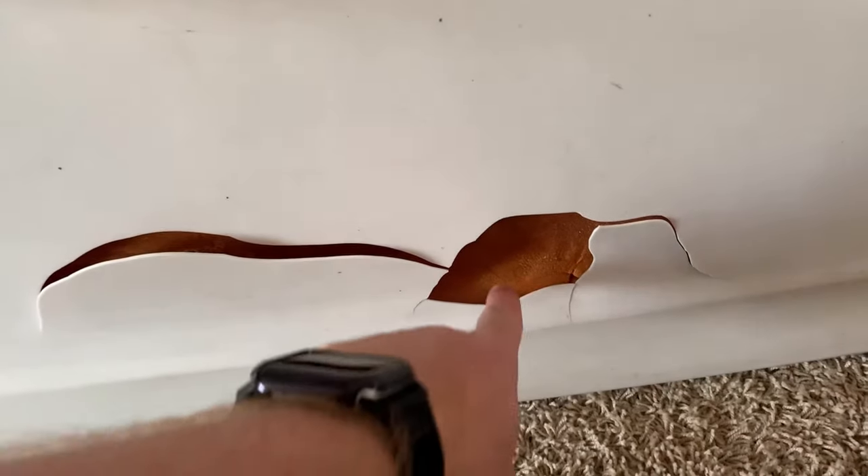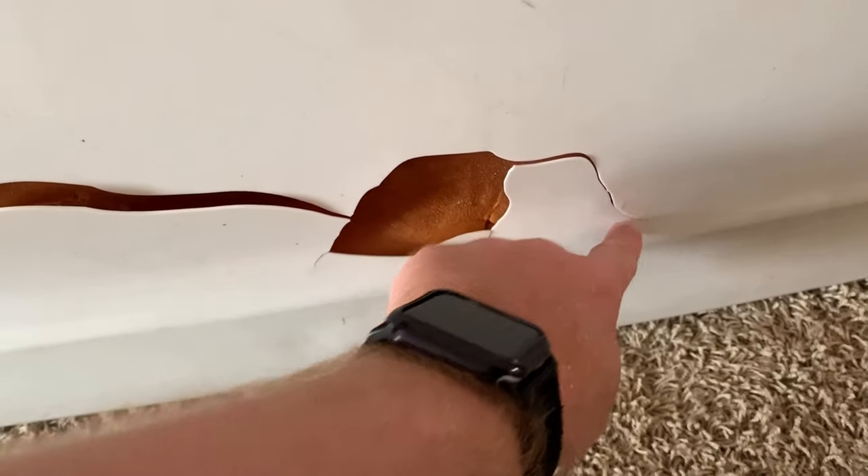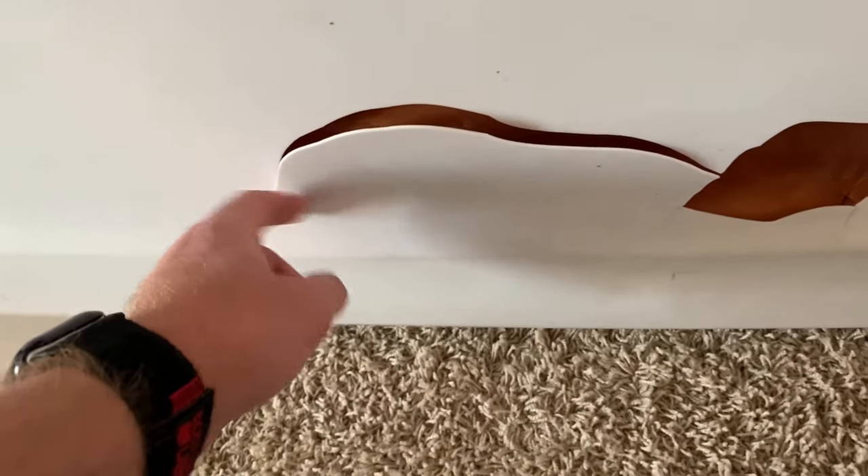So last vlog I told you guys there's a hole in my windsurfing board — here's the hole. Last time it was just this right here, and then it looks like the cracks have spread really bad. So I'm going to attempt to fix this hole today with some styrofoam, flex tape, and flex seal spray.